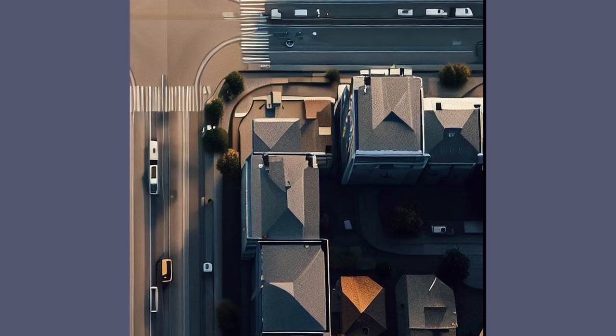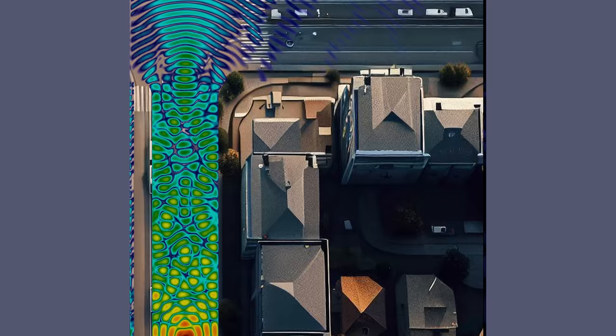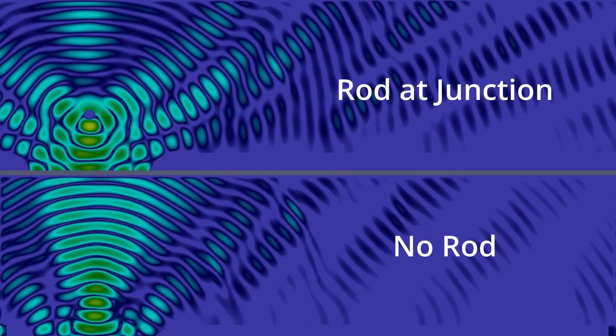Eventually it dissipates, or it goes into deep space as it carries on while the curvature of the earth drops away. Now, let's see what happens if the rod isn't there. There's still a bit of diffraction at the junction, and a little of the incident radio signal leaks around the corner into the side street, but it's significantly less and there are some deep nulls with no signal. Comparing the steady-state fields with and without the rod shows clearly that the rod's making a significant contribution to the signal down the side street, as we'd expect.